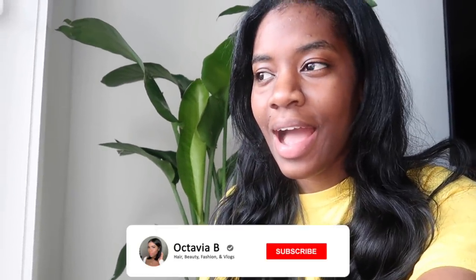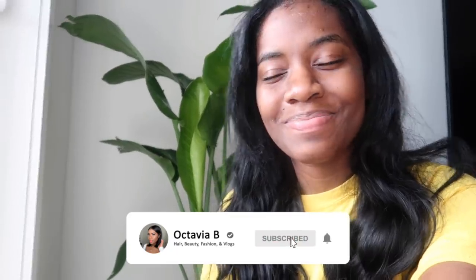Hey guys, welcome back to my channel. Today I need a spa day, I really do — I look rough, very rough. I need to wash my hair, do some skincare, do a pedicure. I've put it off for too long and now I really have to do it because it's disgusting at this point. So let's go — first thing we're gonna do is wash my hair.